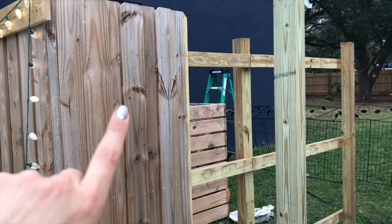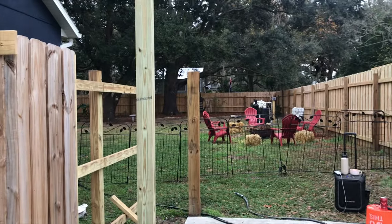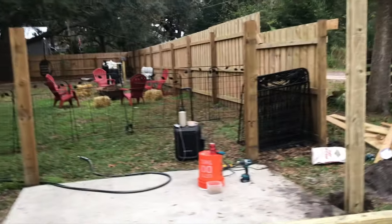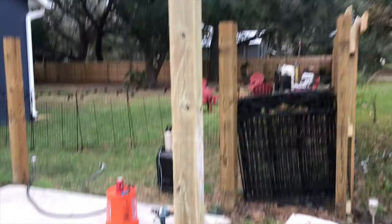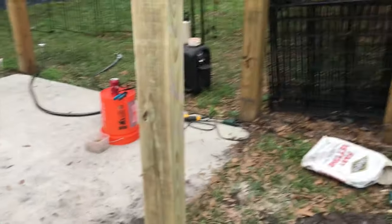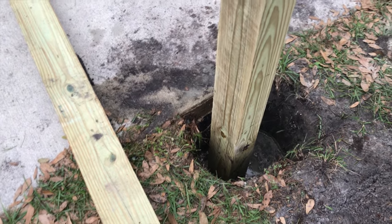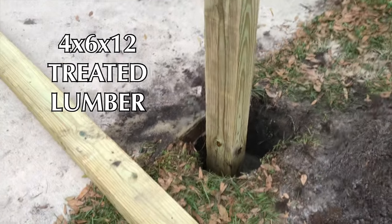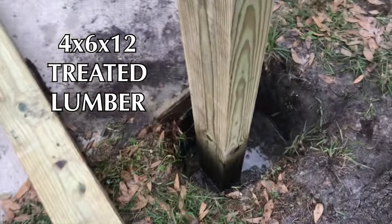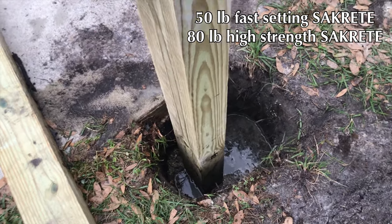We got two of the pergola posts up. We're going to basically bring the entire fence up a little bit and connect it to these front pergola posts, and those back posts are coming down to make room for the back supports. For these posts we dug about two and a half feet down — these are four by six by twelve foot pieces of lumber, and we put over a hundred pounds of concrete in here.